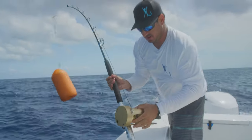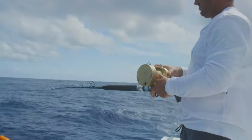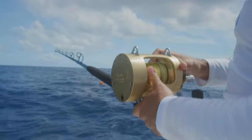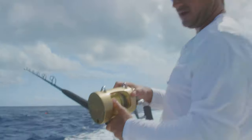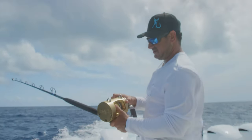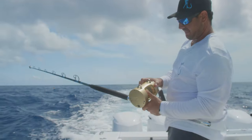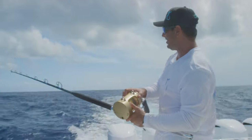We got our buoy clipped on. We'll put it in free spool — it's nice and light, easy. You just pick it up and let it out. The guys are setting the tip rod out on the other side. Let out a bunch of line, let the guys set the tip rod out on the other side.